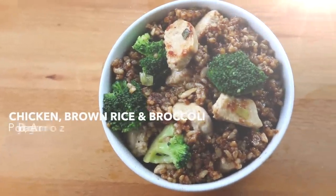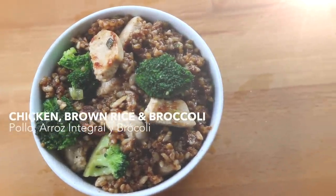Here's my secret way of making bodybuilding's most bland meal of chicken, brown rice, and broccoli truly epic. Check it out.